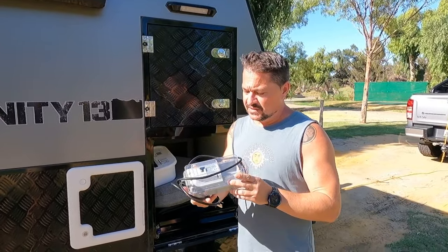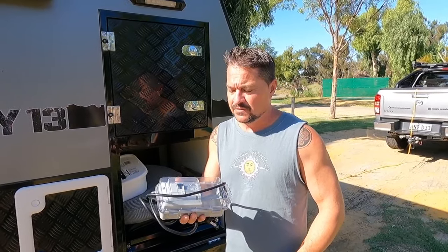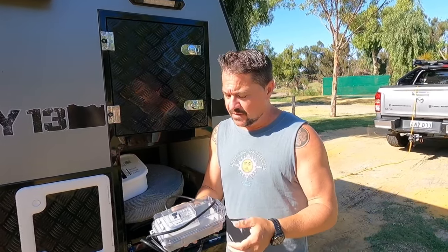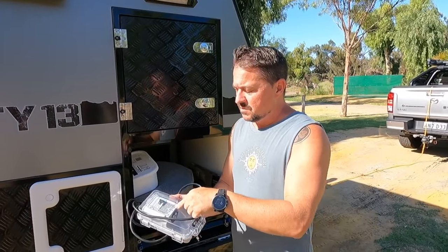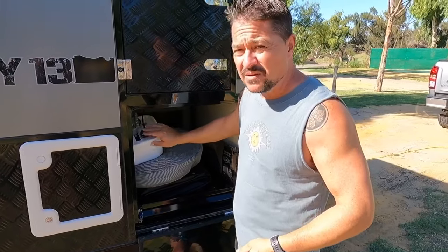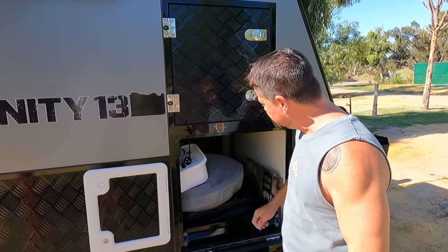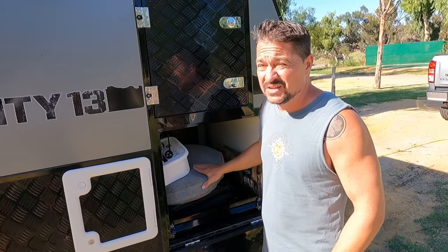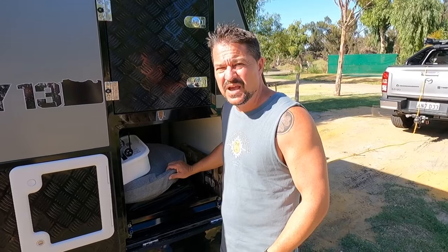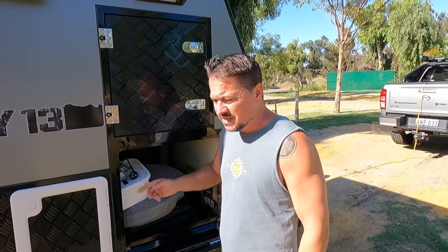Grab one of these from Bunnings before you do your trip — it's a 15 amp to 10 amp adapter, fully waterproof. We've been to a couple of caravan parks that only had a 10 amp plug, so this adapter is really useful. The 15 amp cord goes in and it adapts it — it's got a circuit breaker and it's fully waterproof and sealed. Also get a couple of containers for your hose fittings, and some gray bags to wrap your solid hoses. The adapter from Bunnings was about 60 bucks.